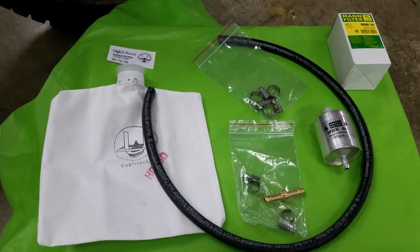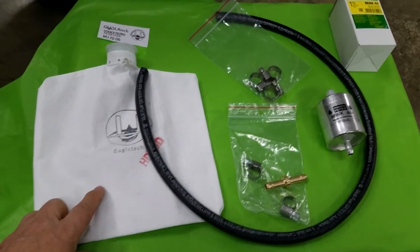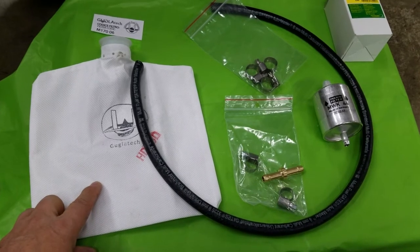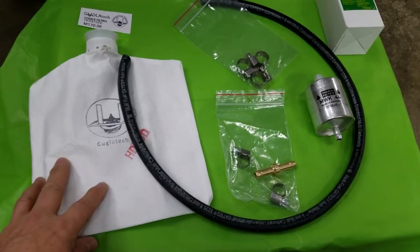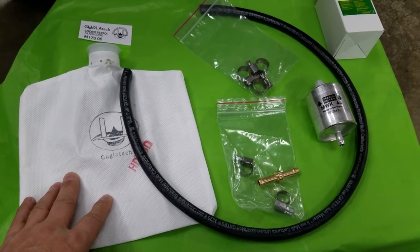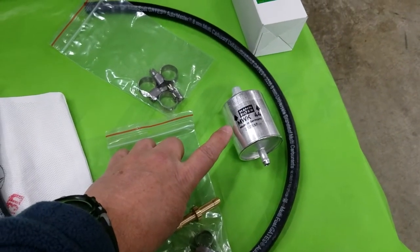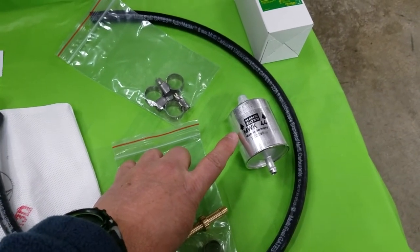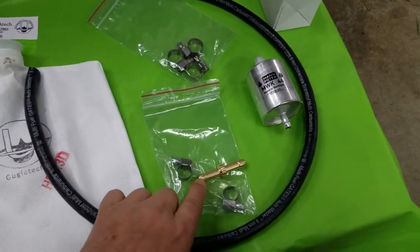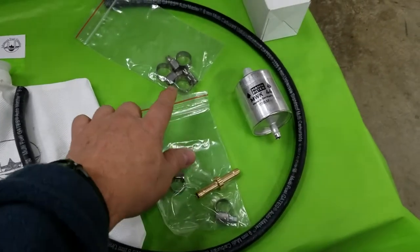The Husqvarna 701 kit comes with a number of components. The most important one is the filtration bag designed to fit in the rear tank of the 701. In addition to filtering through this bag, which will keep out dirt, rust, and water, you also get an inline fuel filter for additional filtering, a piece of fuel hose, an adapter, and hose clamps.